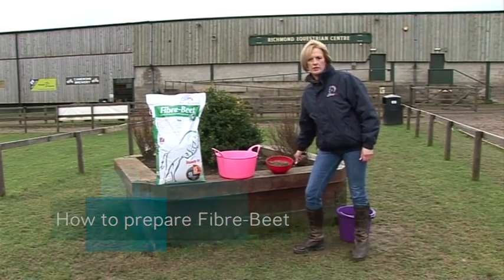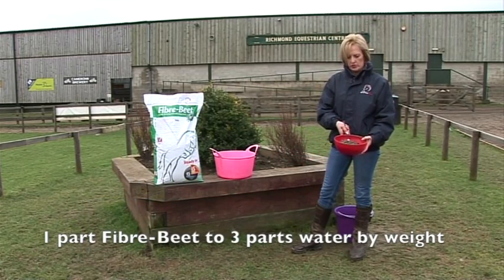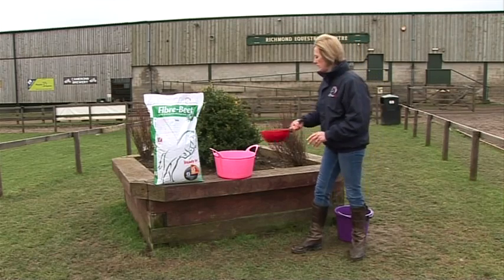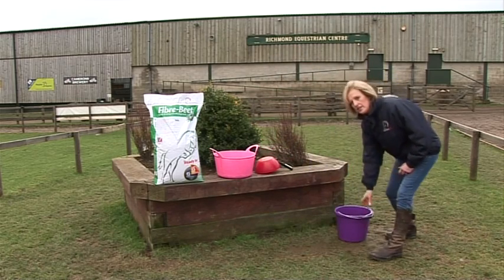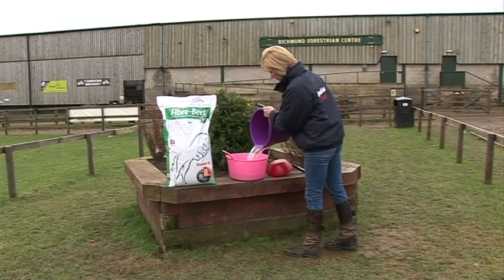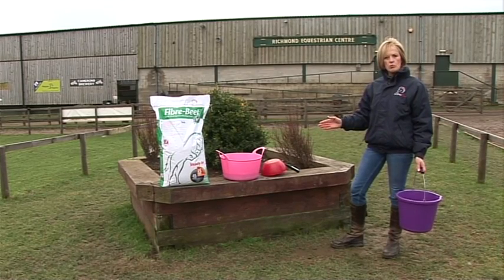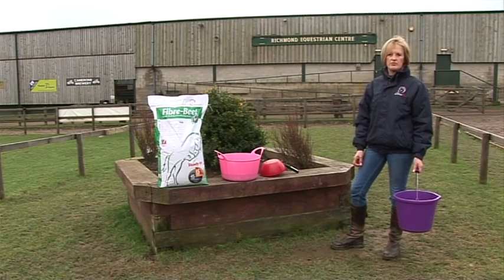Fibrebeet is really easy to prepare. You just take one part Fibrebeet by weight and add three parts of water. My scoop here contains a kilogram of Fibrebeet — you can see it's not quite a full scoop. So take that one kilo of Fibrebeet and add three kilograms, which is three litres of water, and it's as simple as that. Just leave that now for 45 minutes to soak in cold water. If you want to speed up the soaking process, use warm water and that will take about 15 minutes.